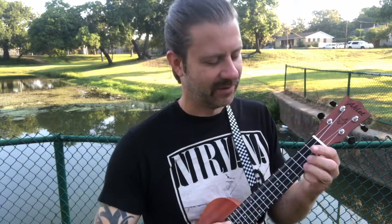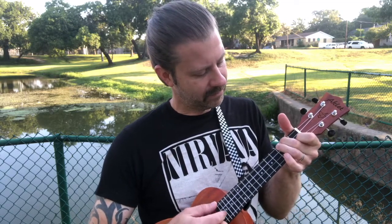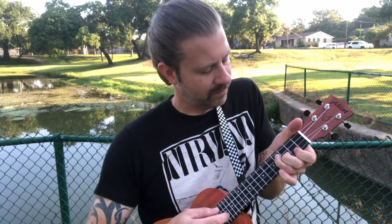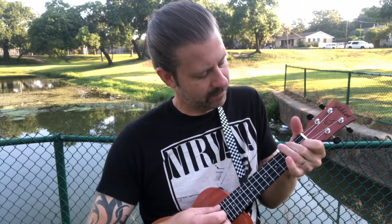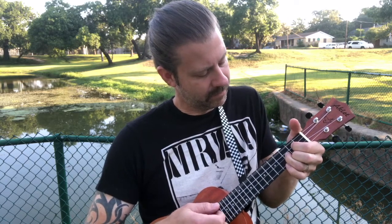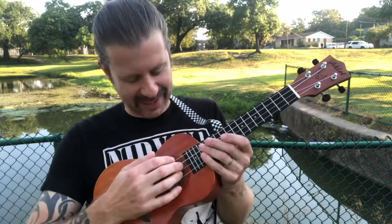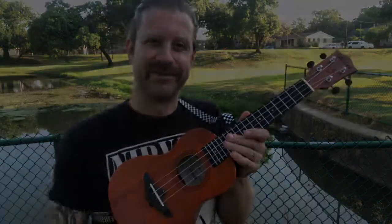But watch what happens when you drop it a half step — it really changes the sound of the uke. Because you get that beautiful F sharp in there. It's just really pretty, it's a really neat tuning. So this is the low F sharp tuning — F sharp, B, D sharp, G sharp. I'll be back with you.